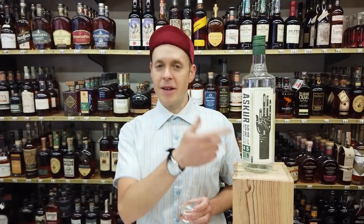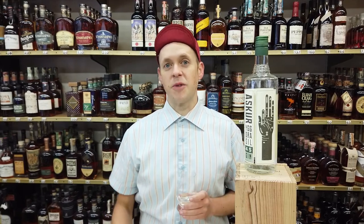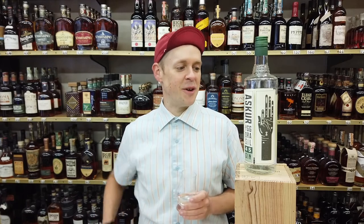Howdy everybody! Today we're going to talk about the Asgore Gin. This is going to be one that is a wheat-based distillate. It actually comes from the Champagne region and then it is cut with Icelandic water, thus the Icelandic iconography that you see on the bottle here.